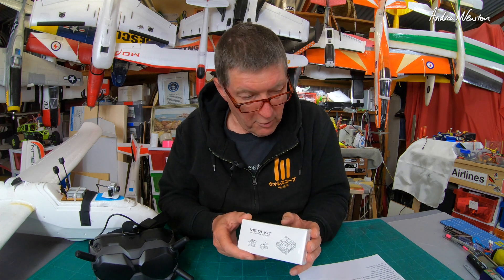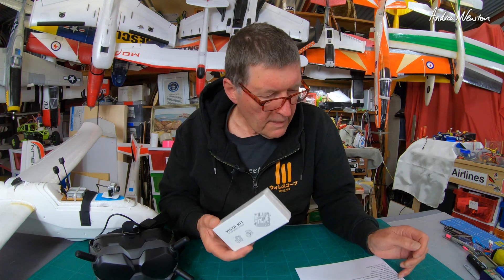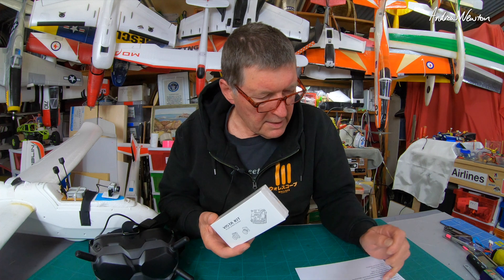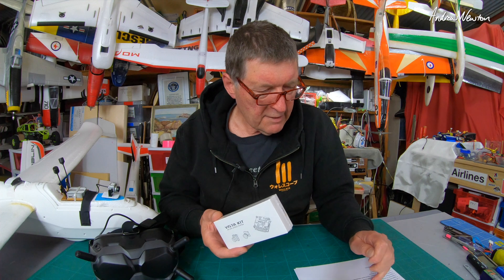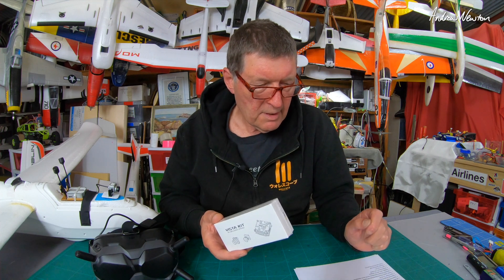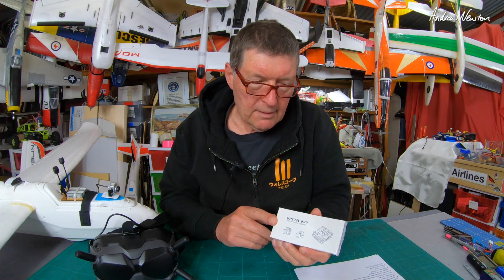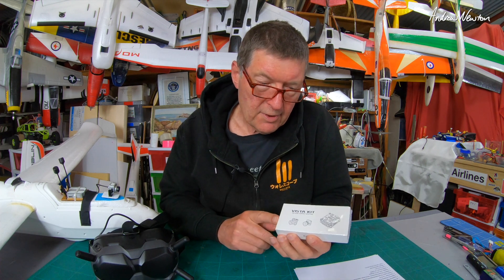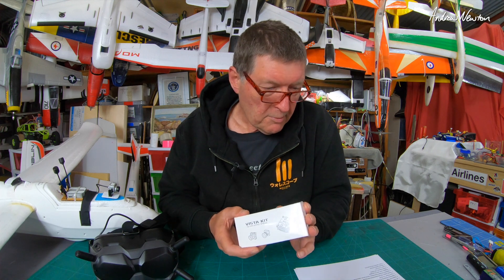All-up weight 24 grams, antennas 2.5 grams. Minimum latency end-to-end 32 milliseconds. Maximum distance: FCC 4Ks and CE version 700 metres, but converting it to the FCC version is ridiculously easy, so I think most people would do that.